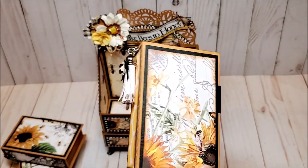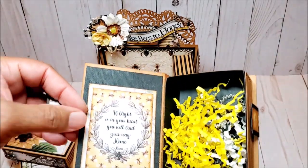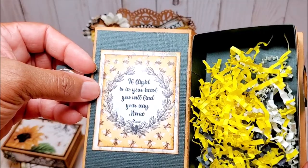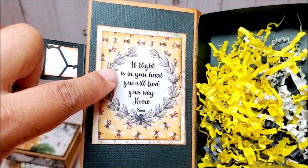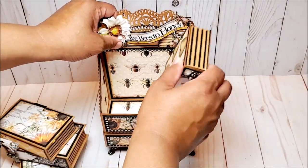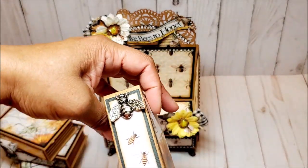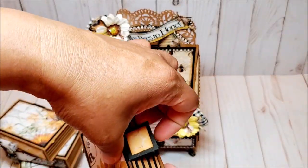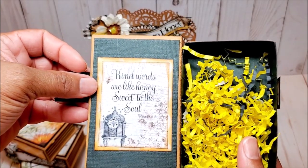Here we have these beautiful sunflowers and another tassel. And here it says, 'If light is in your heart, you will find your way home.' I love the background — if you look really closely, you can see all of these little bumblebees. And last but not least, we have this book with another beautiful sunflower. I just love this paper. Look at the bees here in the beehive. And the sentiment on the inside says, 'Kind words are like honey, sweet to the soul.'